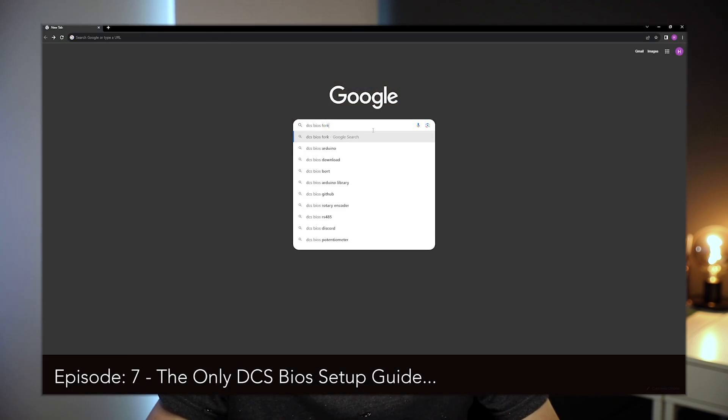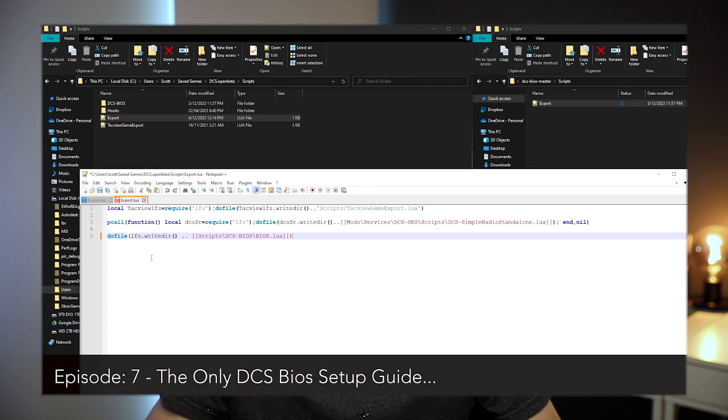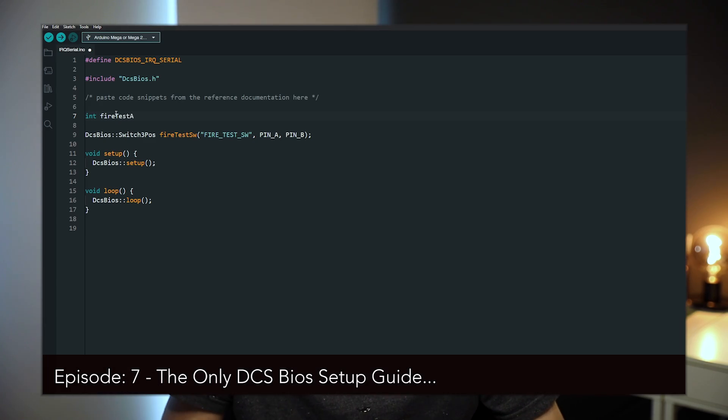By this stage, if you've been following along and building ahead, you're probably coming to an area where you're running out of pins on one Arduino and it's time to expand into multiple. Let's show you how to do that with one simple program that you've already installed if you've been following along since episode 7, where we installed BIOS and BORT.